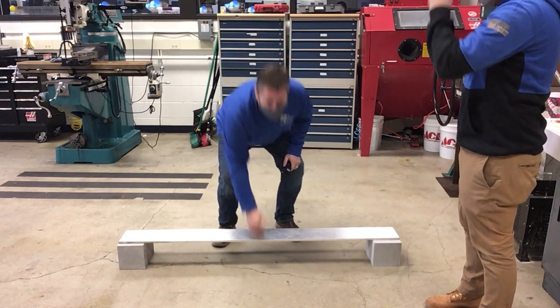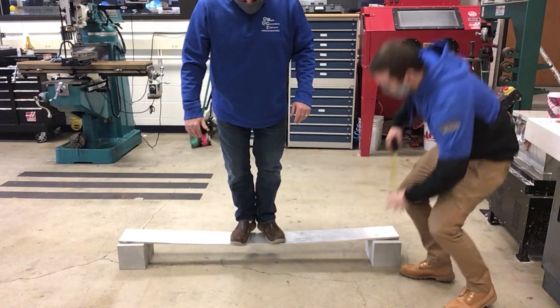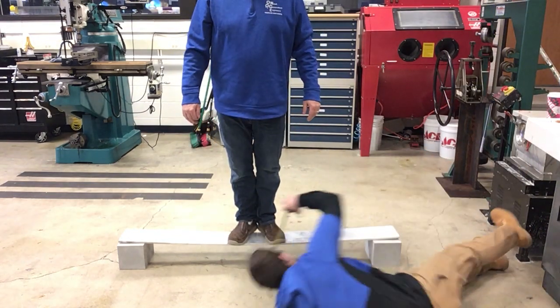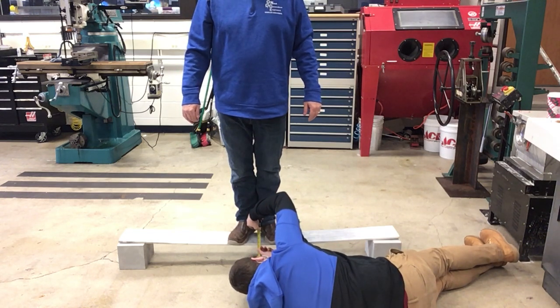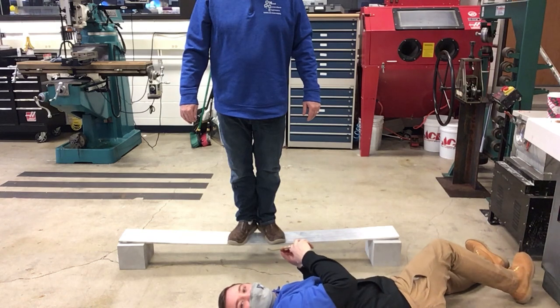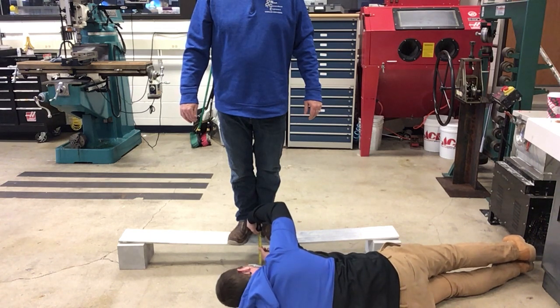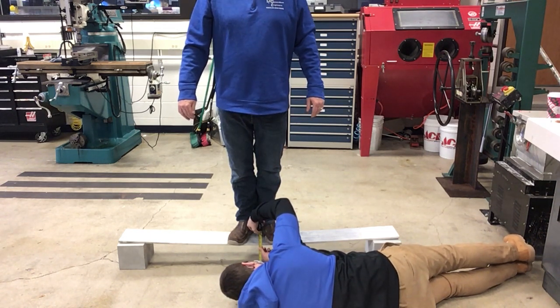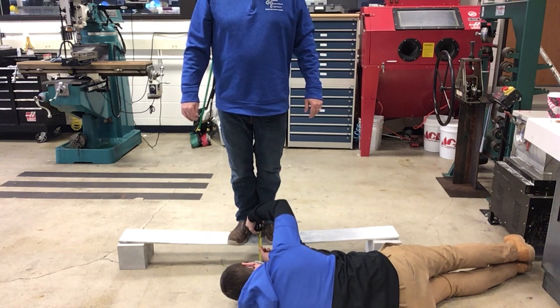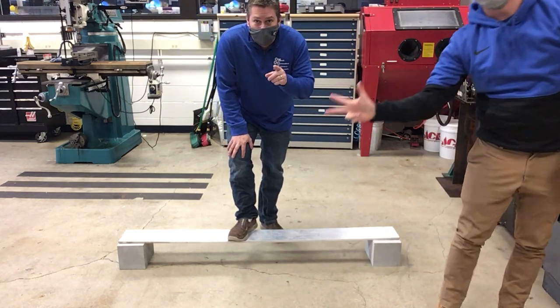Mr. Race is going to measure the distance off the ground to the nearest sixteenth of an inch. Okay, we are applying the load now. The reading is five and one-sixteenth inches — five and one-sixteenth. Take a deep breath in — okay, five and one-sixteenth.